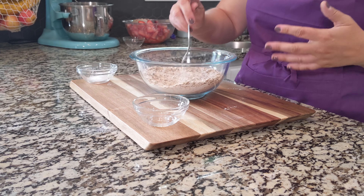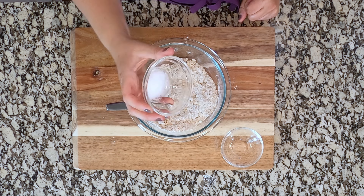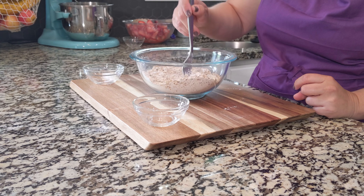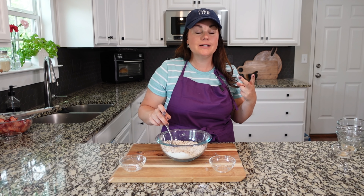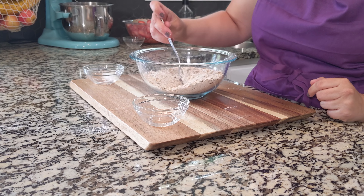We've got about a half teaspoon of cinnamon — we're going to add this in. Cinnamon is one of those things where if you really love it, you don't have to go easy on it. You can absolutely add more — this is completely based on your preferences. I like cinnamon but I wouldn't say I love it, so I usually go with whatever the recipe calls for.